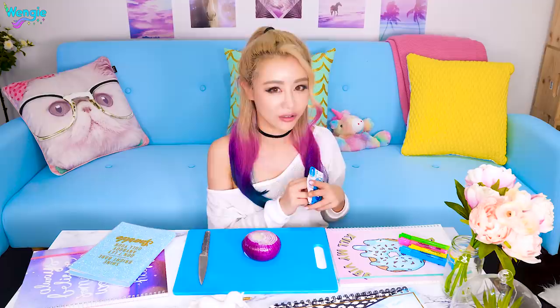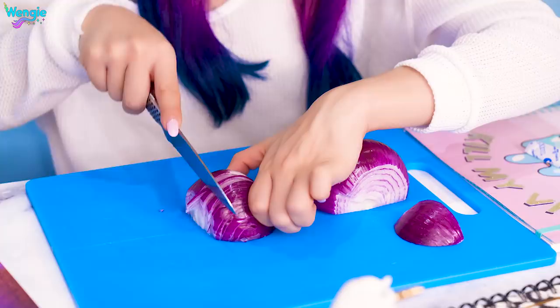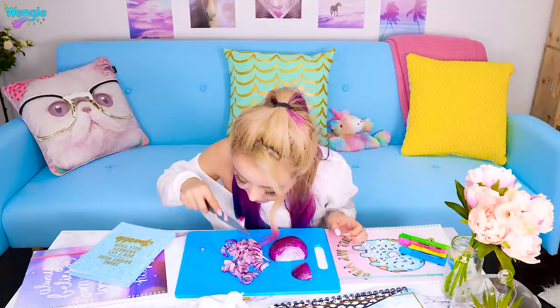Onions are notoriously famous for making you cry when you cut them. But I discovered a new form of waterproof makeup that will make sure you'll never have runny mascara again in the kitchen. Ready for it? Gum. Apparently when you chew gum while cutting onions, it's supposed to stop you from crying. Putting the fumes right in the eyes. Look guys — bright sparkly eyes! Okay, so by now I would normally be crying, and I can hardly even smell the onion because it's so minty fresh up here. I thought it sounded a bit strange, but this hack actually worked, which surprised me.